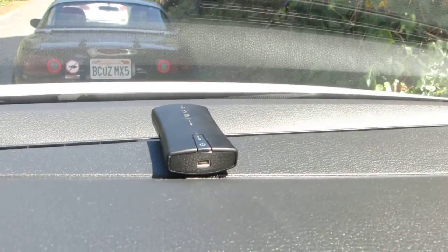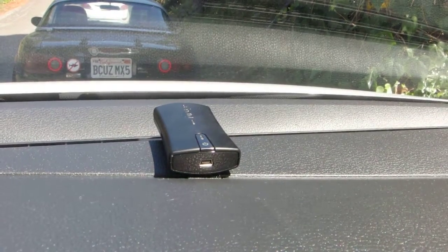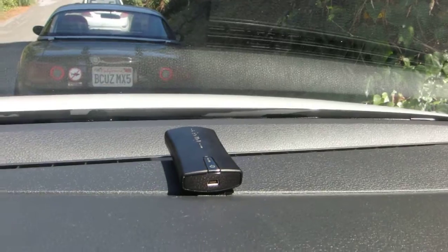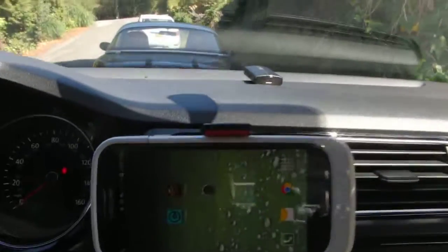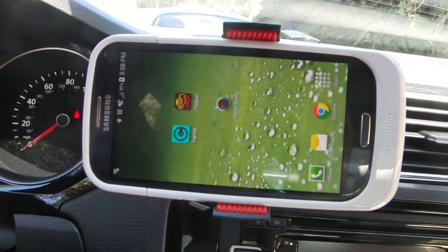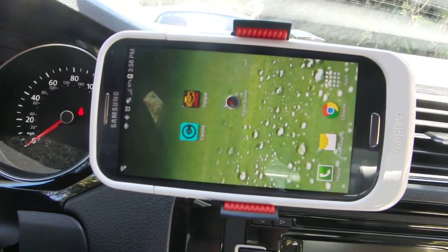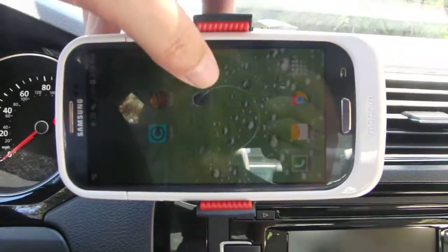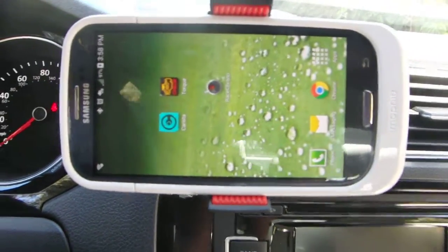I also have a GPS sensor up here, which is an external GPS sensor with 10 hertz. Basically every second it gives 10 slices — so you get an update 10 times a second. I'll show you how that works. I have to turn it on first by clicking and holding the button down here.